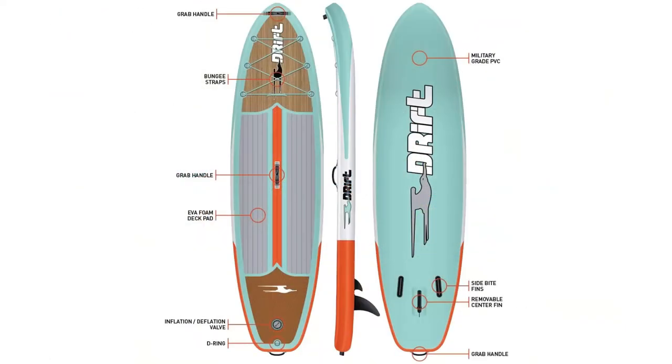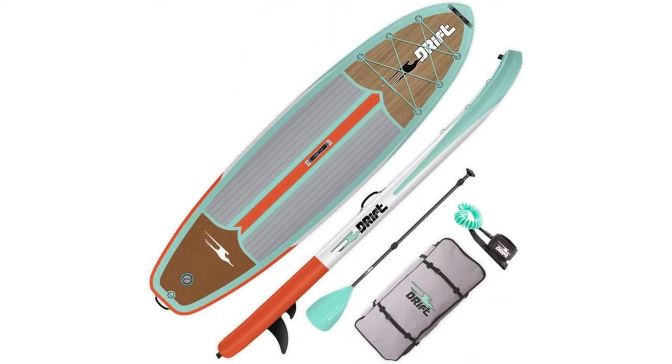It's also highly durable. They use a high-tech process to transform military-grade PVC into a rock-solid rigid platform. With a core of composite drop stitch fibers connected to the nearly indestructible outer skin, Drift boards stand up to anything you want to do on the water.